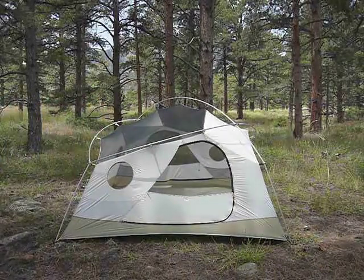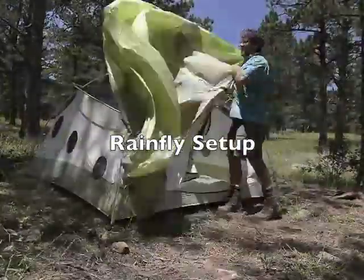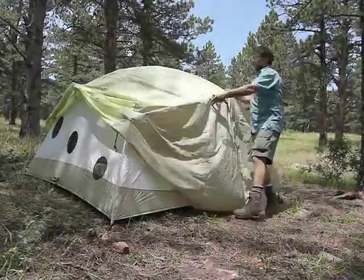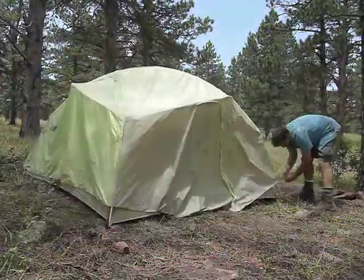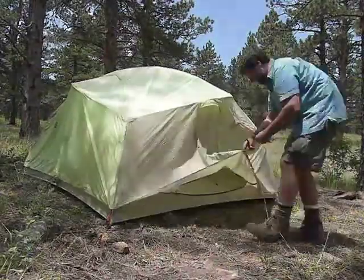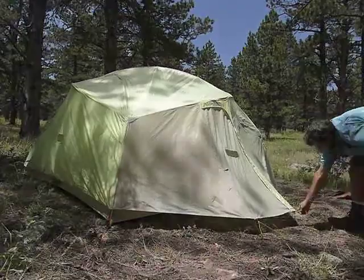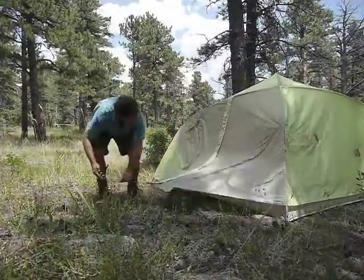Voila — the tent! Small technique point: attach the rain fly to the corners with the webs loose first, then pull out the vestibules, then go around and tighten the corners. That's the basic setup.